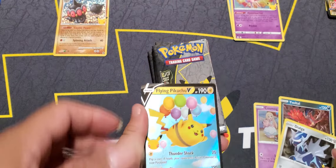Second pack done, we got two hits so far - it's been pretty good. Pull them out, let's see what we got. Got another hit - Zamazenta. That's pretty cool. Three for three!